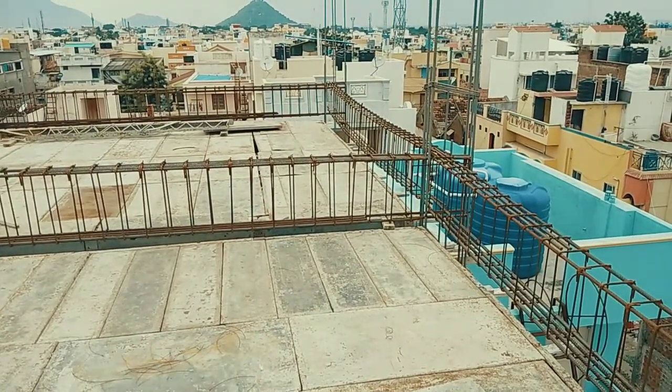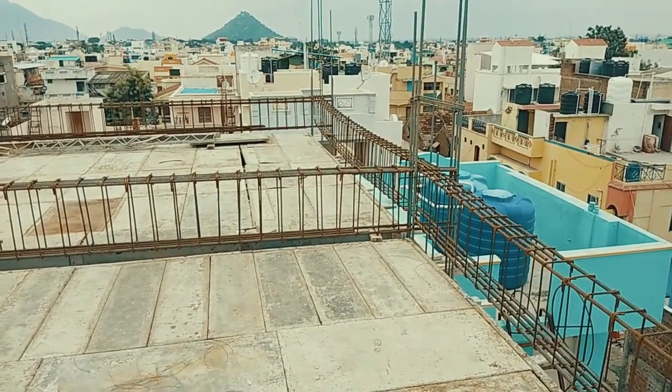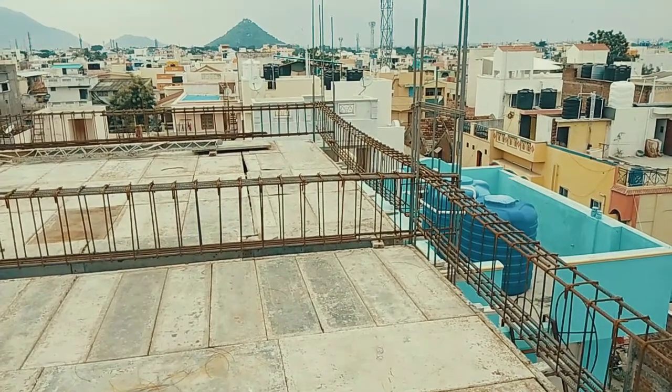Hi guys, this is Bala and you are watching Bala's Construction. In this video I am going to show you the reinforcement details for a 20 feet span beam.